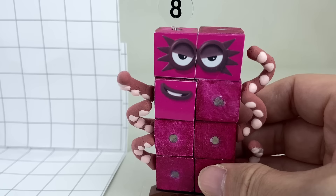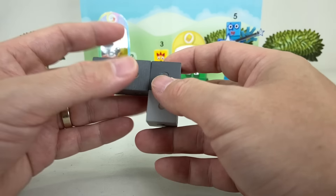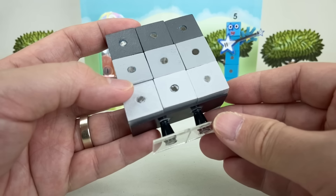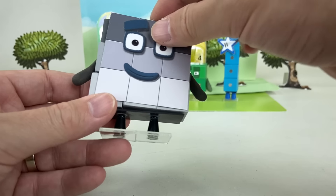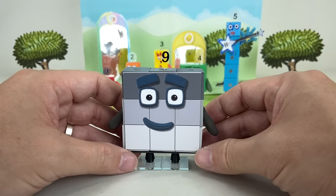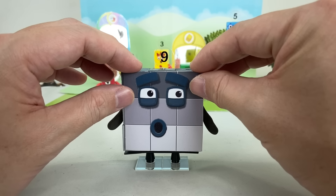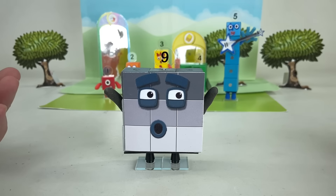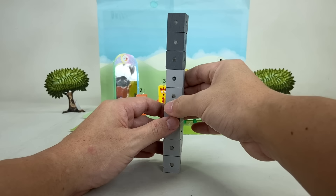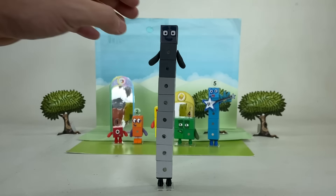Now let's build Number Block 9! He's made up of nine gray blocks — three dark gray, three medium gray, and three light gray. He's usually shown as a square. Let's add his legs, arms, face, and of course his numberling. Hello, I am 9 and I feel fine. We can also build Number Block 9 in his tall form like this, with light gray blocks below and dark ones on top. Then let's add his face, arms, legs, and his numberling.